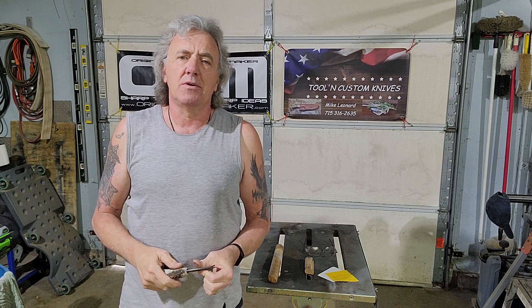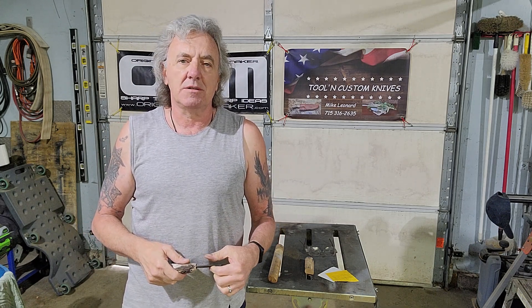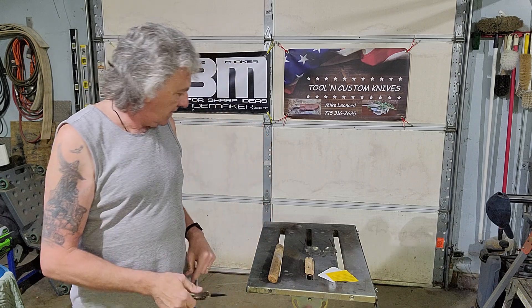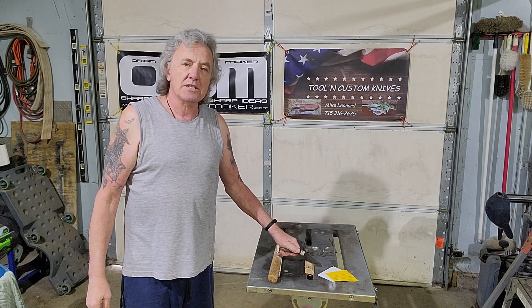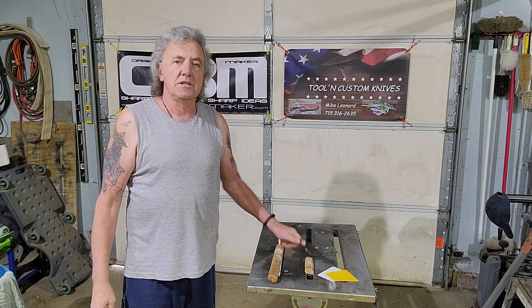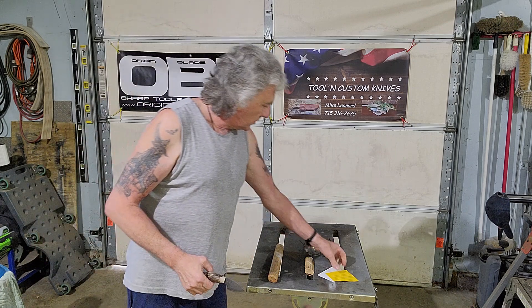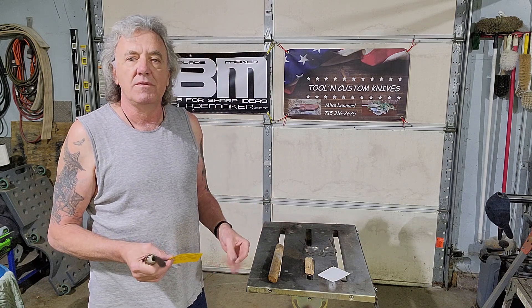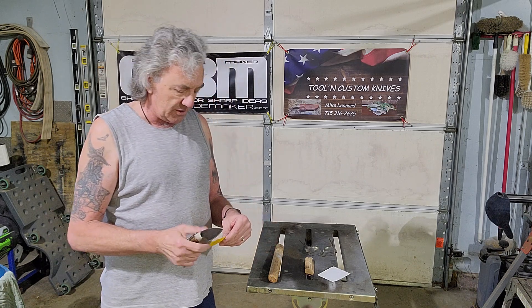Two things I'm looking for in this test. One is to make sure that the edge does not take any damage. And the second, make sure the blade doesn't fall out of the handle. So what I'm going to do for this test, I'm going to take the knife and pound it into this piece of axe handle and see if it takes any damage and make sure that the blade stays nice and tight. I'm going to do a little test cut before and after to see if the edge takes any damage. I have an edge on the blade, not the finished edge, but one suitable for this test.